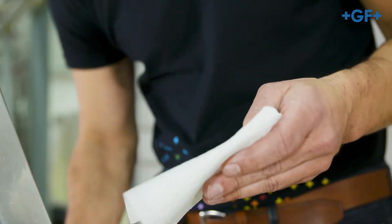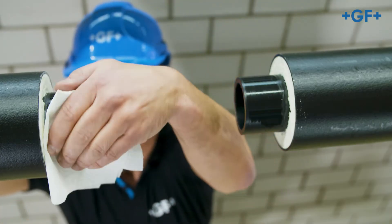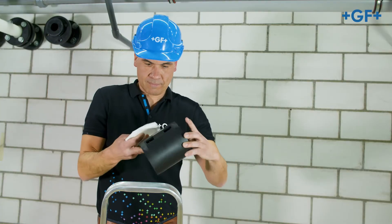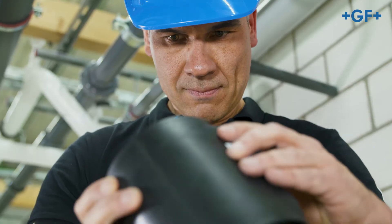Clean the fusion area of the CoolFit pipe and fitting with PE cleaner and a clean, lint-free and colourless cloth in a circumferential direction, and allow the cleaner to evaporate.